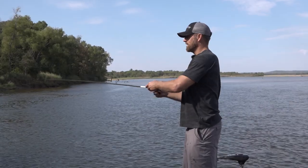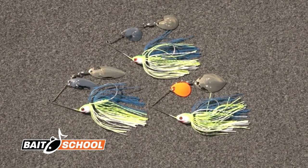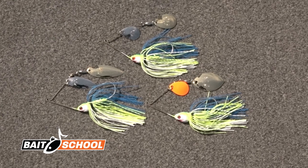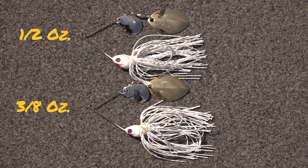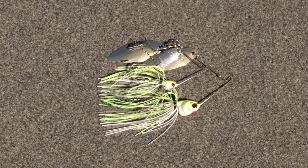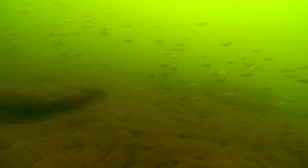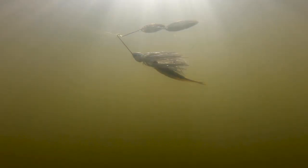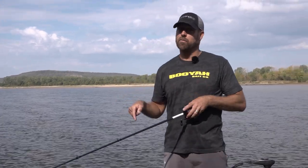Hopefully you're familiar with the Covert line. We've got a new model — the Finesse Covert. It's a smaller profile spinnerbait, but what's great about it is that it comes in a half and a three-eighths ounce. We've compacted this thing down — weight, lead frame, and blade size — to imitate smaller profile bait fish, specifically designed for conditions when you have high pressure, smaller forage, smaller bass, or in the fall time like we're fishing now.